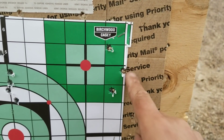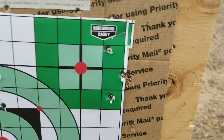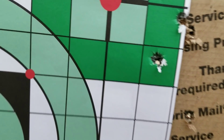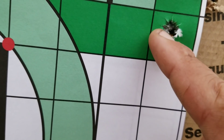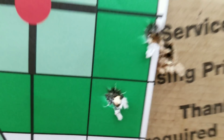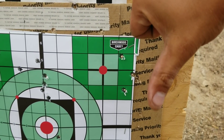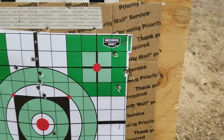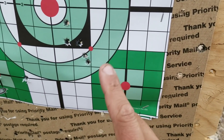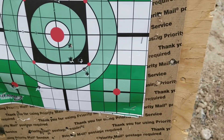My zero has walked on me — it's now hitting right. I count about four or five shots on the target. What's up, MOA? I'm getting a little frustrated. I'm gonna try a shot with the 180 grain Nosler ballistic tips.